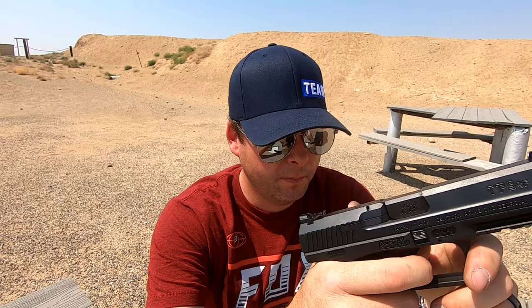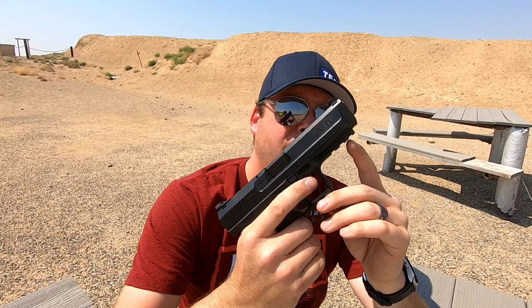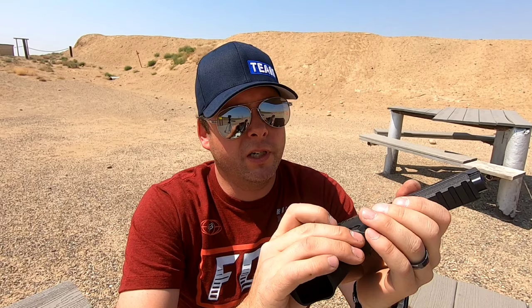It does have a 1913 Picatinny rail — it's a three-notch, so it's nice and big with a lot of real estate. You're going to be able to fit all kinds of lasers, lights, and accessories on there. The magazine release doesn't get in the way when you're shooting and doesn't dig into your hand. It's not ambidextrous, but it is reversible — you can put it on the other side.